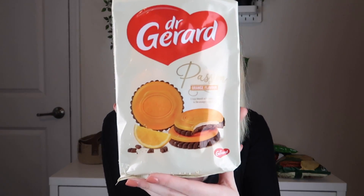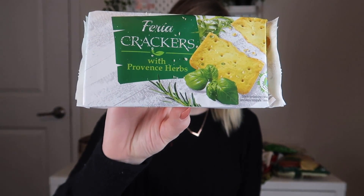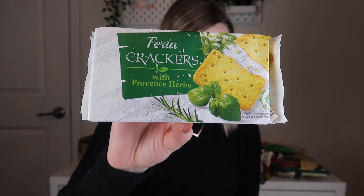The next one is from Dr. Gerard — a chocolate biscuit with cream filling and orange. That sounds really, really good. Next out of the box are the Feria Crackers with Provence Herbs. I love flavored crackers, so these are going to be really, really good.